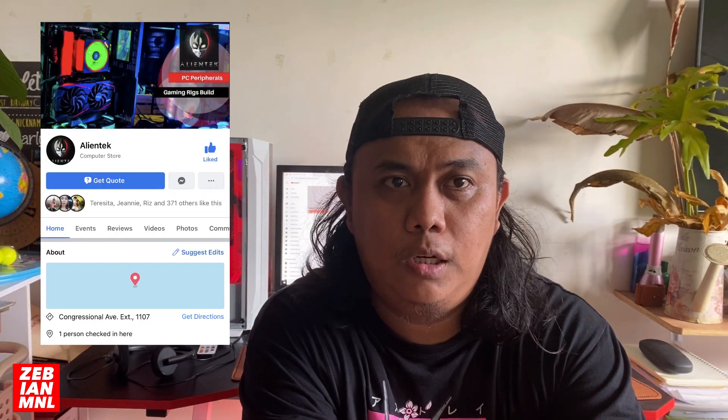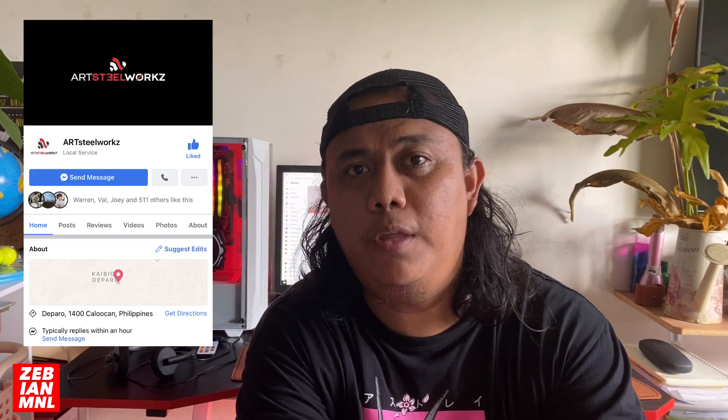So we were forced to get a PC set - this one. You can check it out, it's actually from Alien Tech. The owner of Alien Tech is my brother-in-law. If you're looking for a PC set and you're in the QC area - actually Metro Manila - check out Alien Tech, I'll be linking them below. The table is from Art Steelworks, also linked below, and the gaming chair is from Unitex. Anyway, here's our video of our leather mousepad.